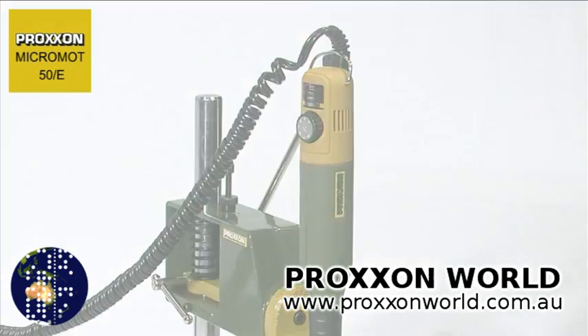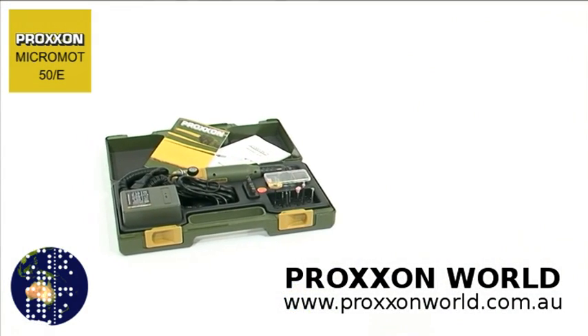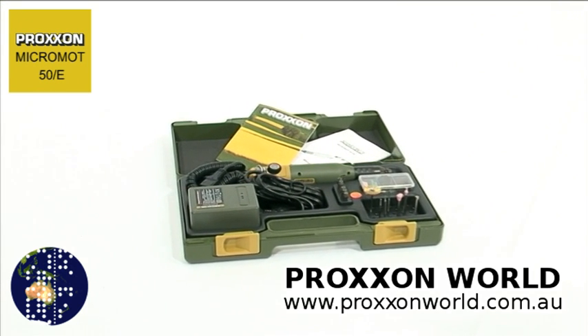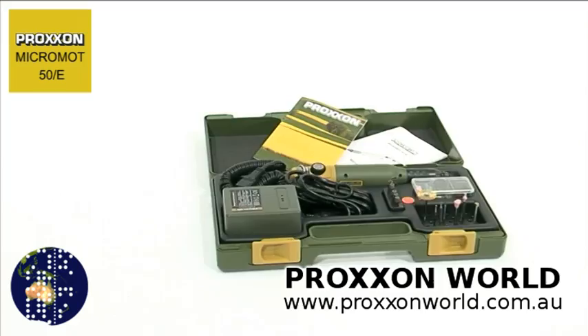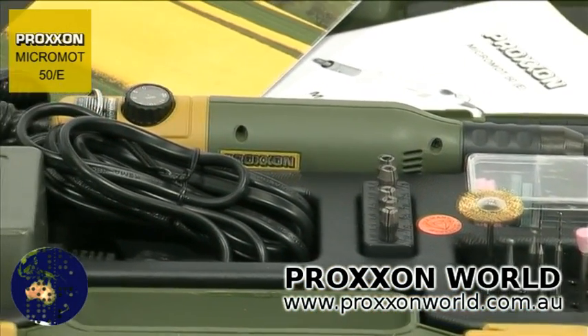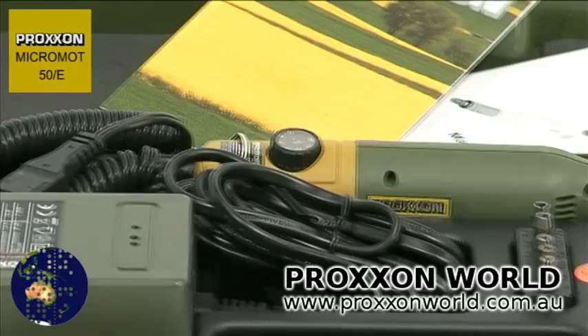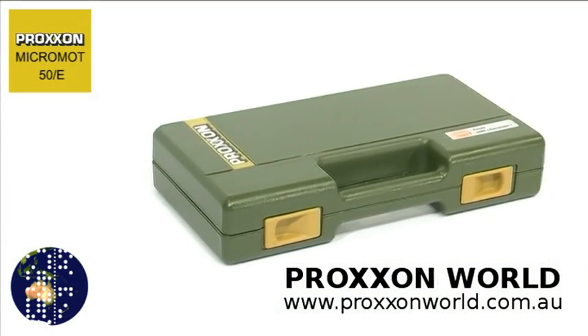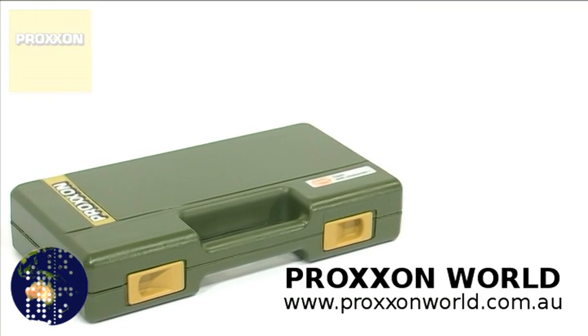Are you looking for a complete set in a case? Proxxon can supply a model builder and engraving set, complete with a 50E milling and drilling tool, a suitable mains adapter, and a practical set of 34 dental quality tools. Every wish is catered for by this truly complete set. Just unpack the sturdy, extremely attractive case and you're ready to start enjoying yourself.